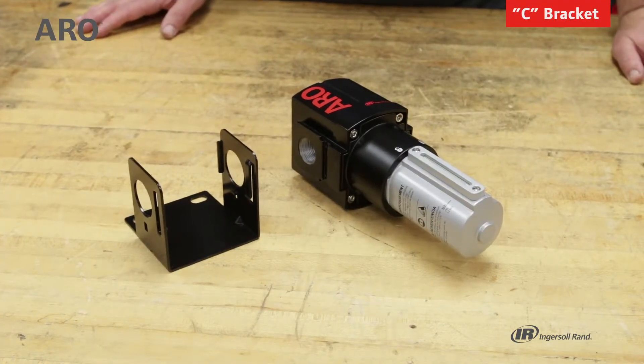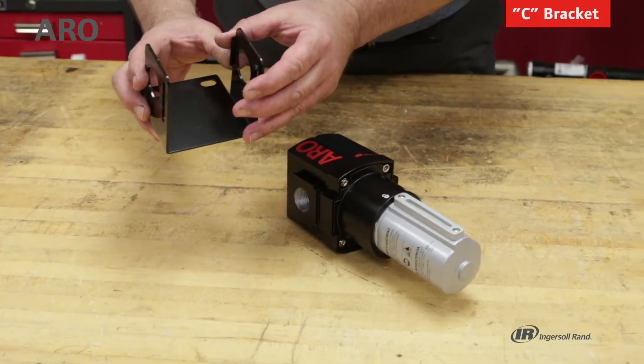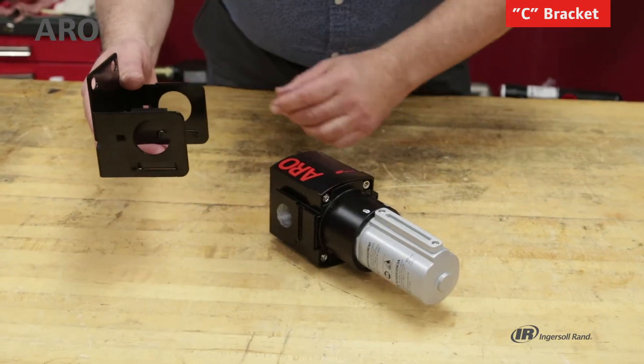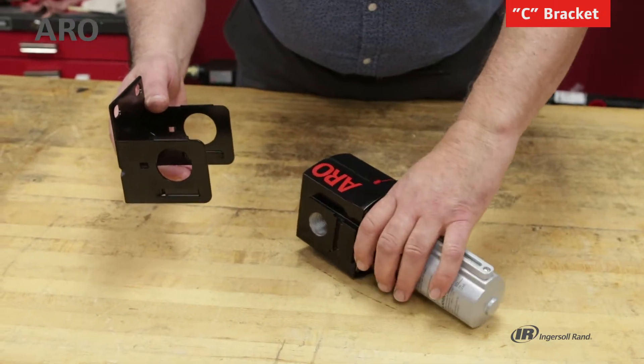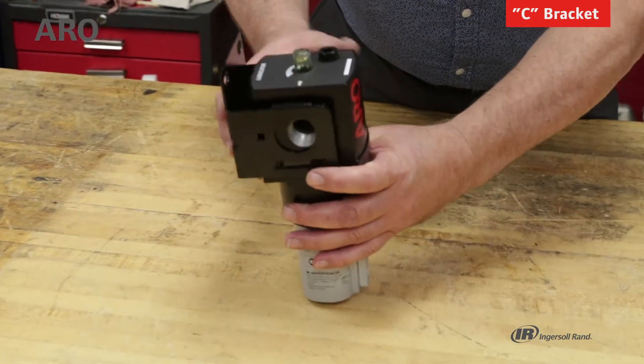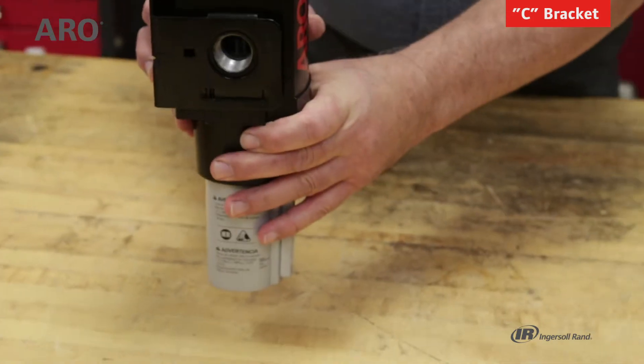To mount an individual filter or lubricator, you can use a C bracket. It has two holes so that you could panel mount it or mount it to a wall. The series 3000 lubricator would fit into it and it's secure.